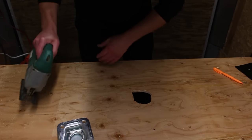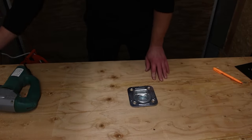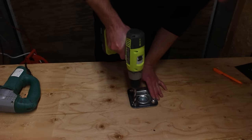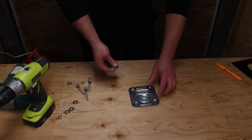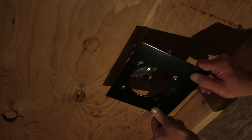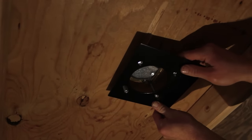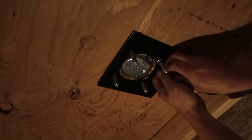Once the hole is cut out, place the ring in the hole and use it to drill the holes for the bolts. After all the holes are drilled, insert the bolts into all four holes. Next, install the plate on the underside of your surface, inserting the bolts through the holes and finishing with washers and nuts. Don't forget to tighten fully.